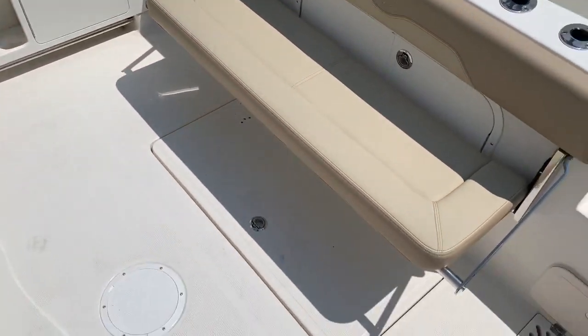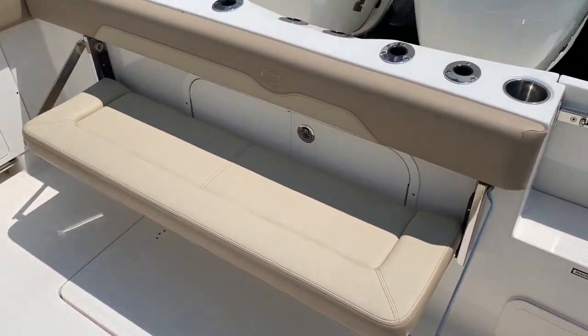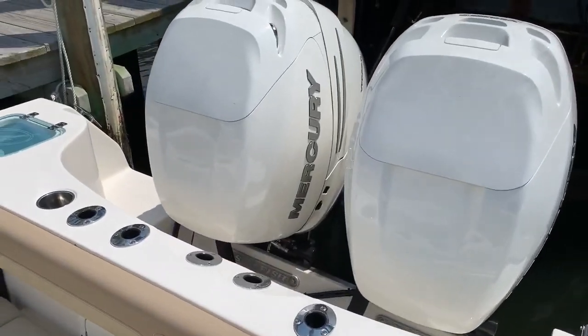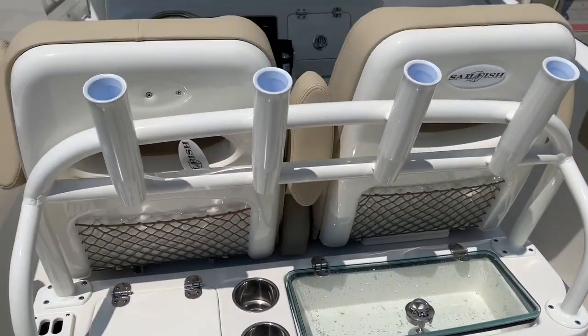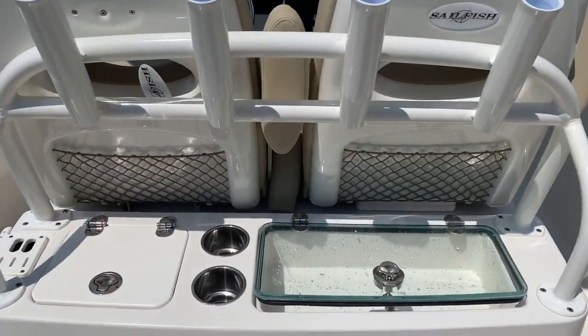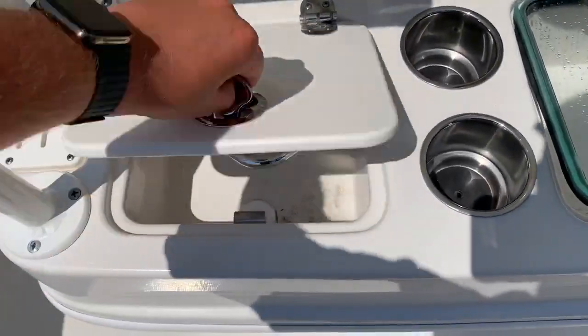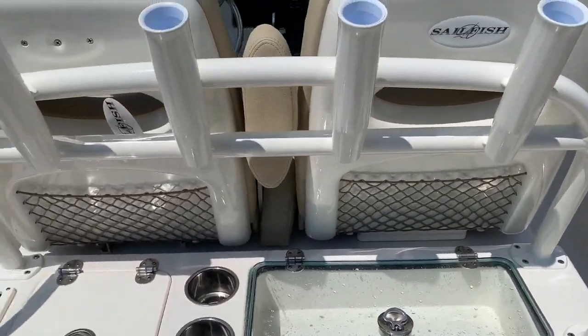This boat has a very large cockpit — a huge cockpit for a 32-foot boat. You have this nice flip-up bench seat, and it's equipped with twin 350 white Mercuries. Right here's the back of the leaning post. You've got some rod holders as well as nice drawers for tackle storage or dock lines, as well as a little sink and a bait well.